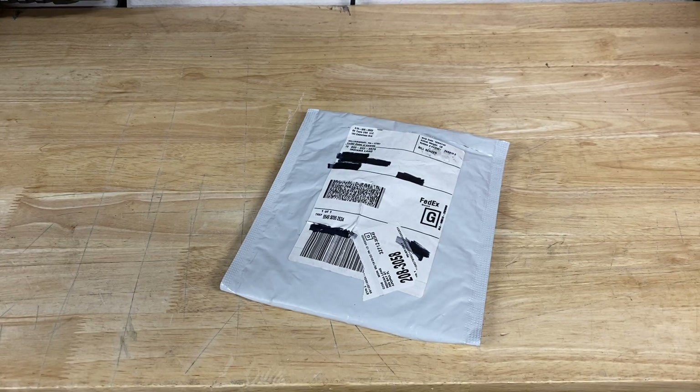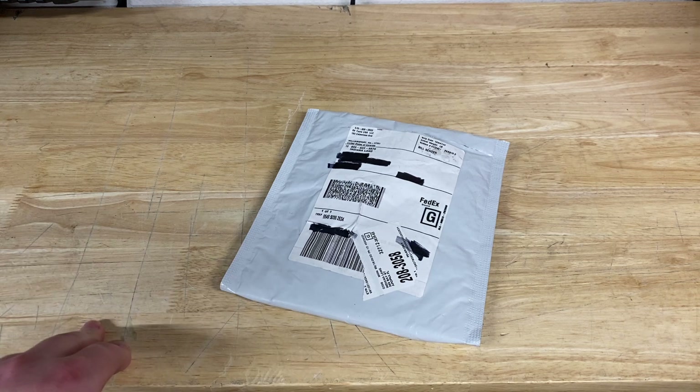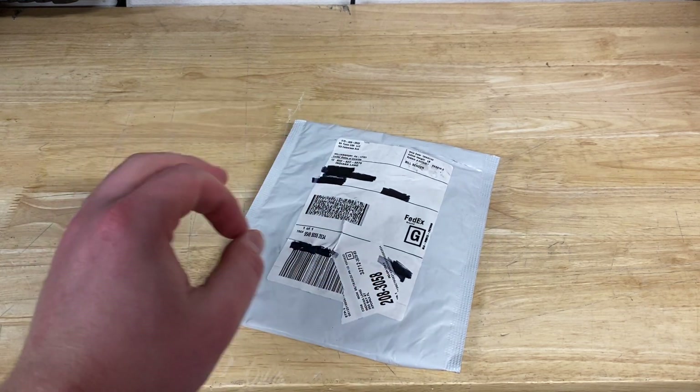Hey guys, Indy here with Ultimate Tool Reviews. I just went and checked the front of my door, and all of a sudden I had a package sitting on my doorstep from SK Tools.